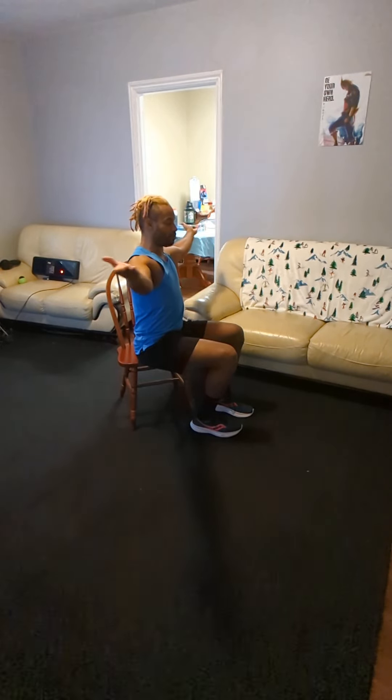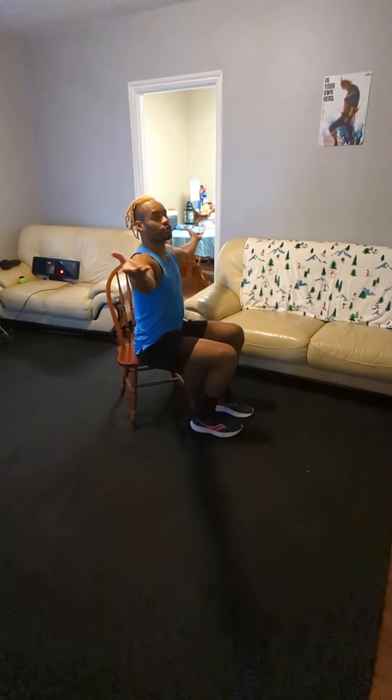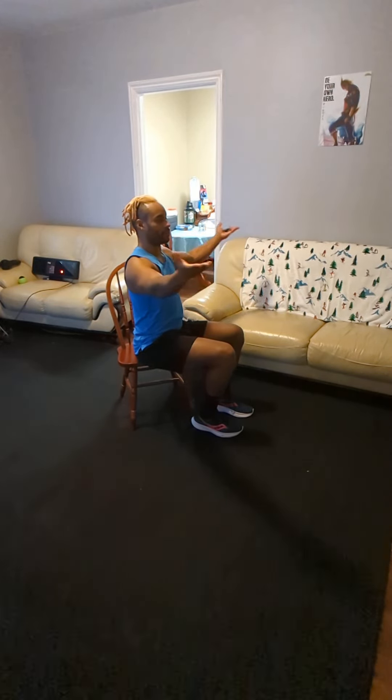Now if you're going for range of motion, this right here is perfect. If you want to really up that strength in those shoulders to really promote that back activation and help with fixing that posture so you can have that mind-muscle connection, this is what you're looking for.